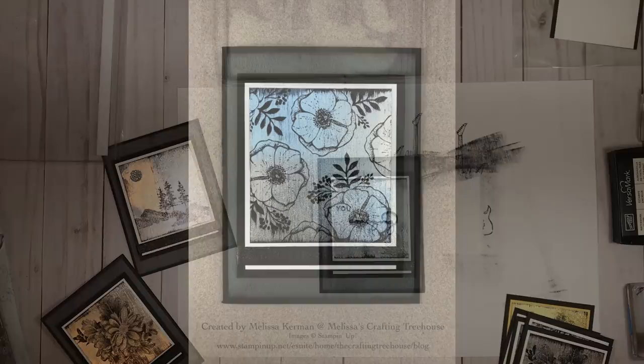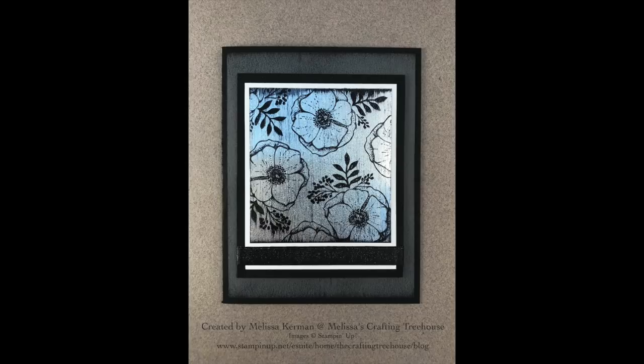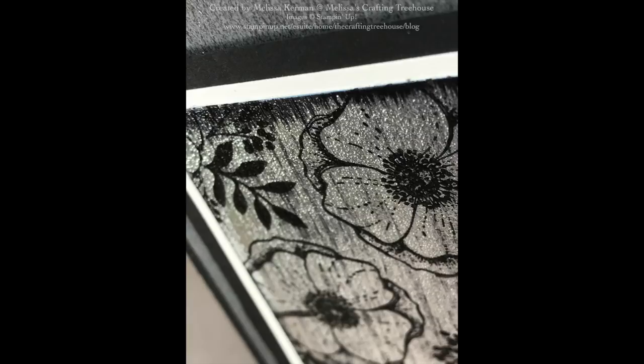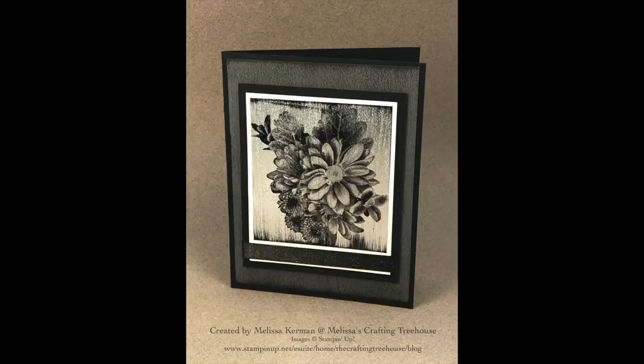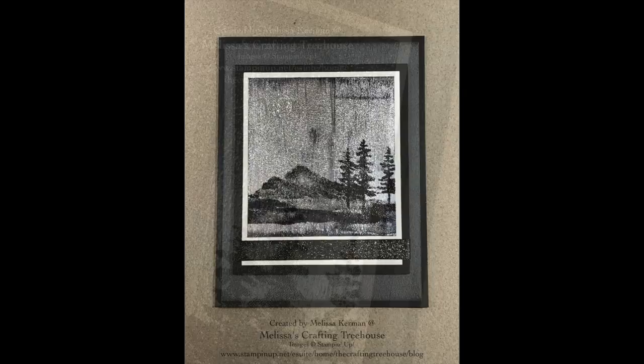Here are some additional examples of focal pieces for this card. The first is made with the Amazing You stamp set, and here's a close-up. The second is made with the Epic Celebration stamp set. Here's the final card for the Heartfelt Blooms stamp set — and I can't resist showing that focal close-up again because I love it. Last but not least, this is made with the Waterfront stamp set from the Occasions catalog, with a close-up as well.